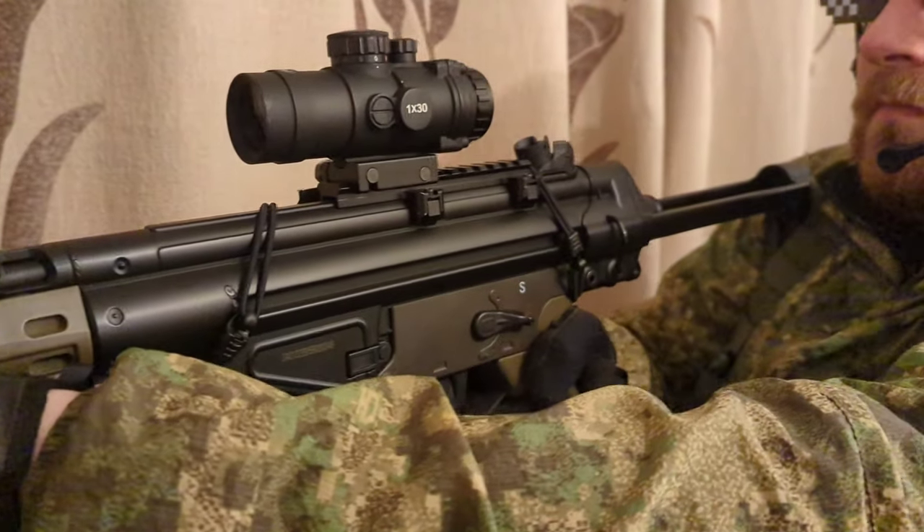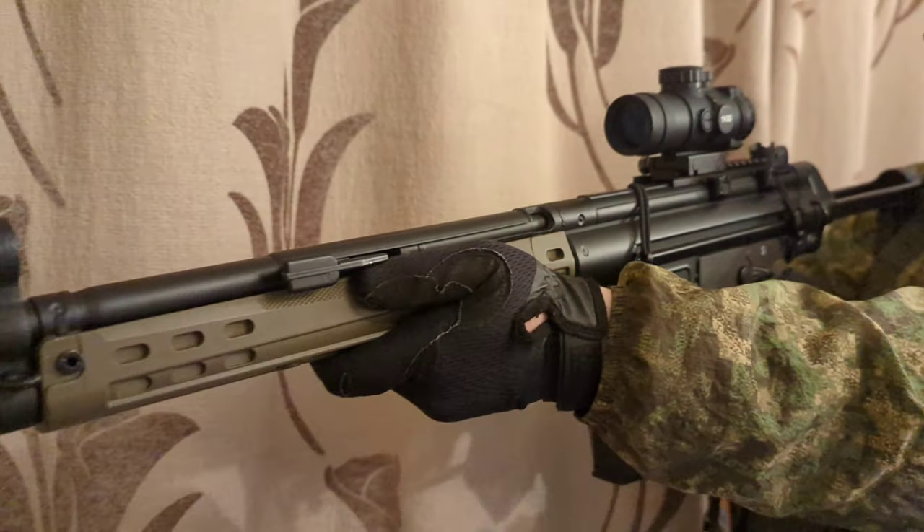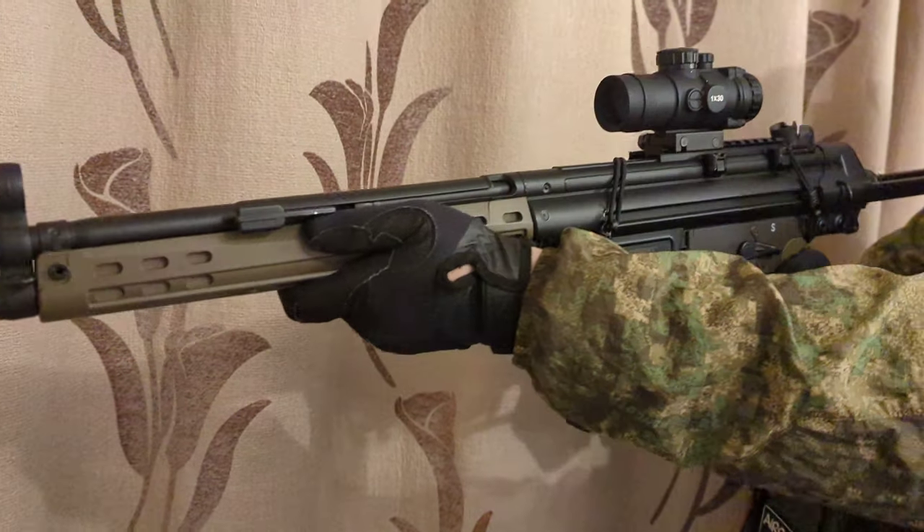The Jing Gong G3 A3 — a replica .308 battle rifle. How sexy is it? It's very nice, and you get a lot of bang for your buck. For less than 150 pounds, you get the replica, a 300-round high-cap mag, a battery and charger — all included. Sounds like the bargain of the century, doesn't it? Well, there have been some sacrifices made to get to that price point.